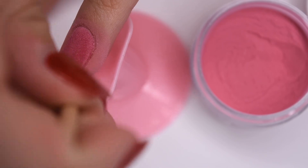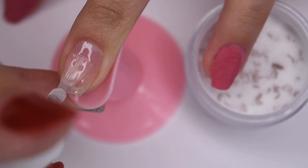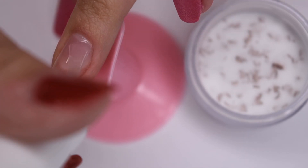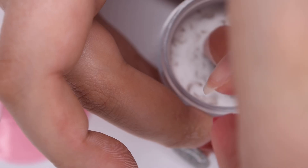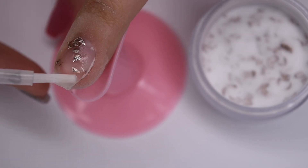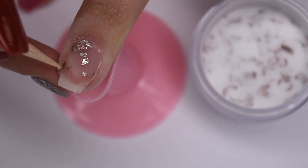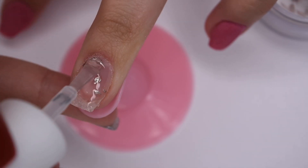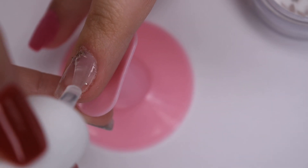Now that all of the pink powder is complete, I'm going to move on to my middle nail. With these flake powders, I use a little bit of a different technique just so I can get the powder and flakes to lay flat. I apply a thin layer of base bond, dip into the powder, and then I take a little bit of my activator and go over the flake areas to make sure that they lay flat on the nail. Basically the activator just pushes the flakes down and melts them into the color powder underneath.